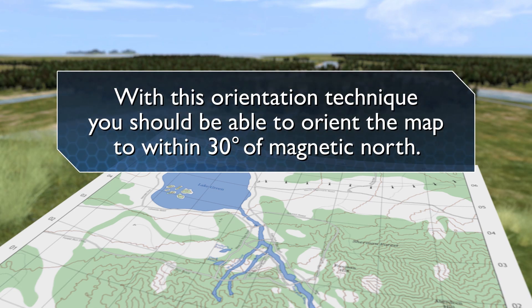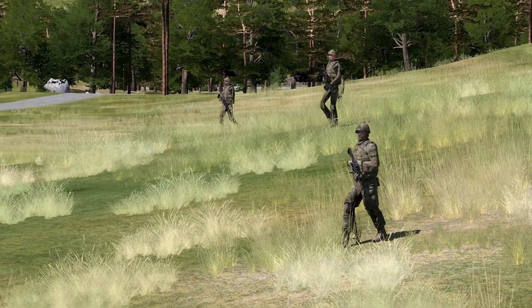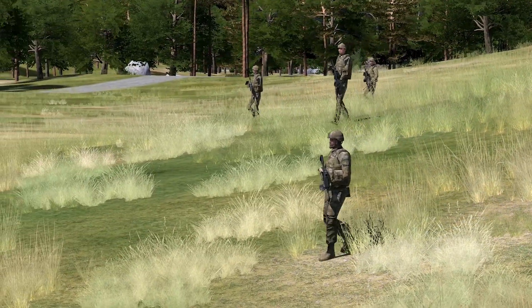With this orientation technique, you should be able to orient the map to within 30 degrees of magnetic north. Map Terrain Association is just one more simple skill in your toolkit of land navigation.